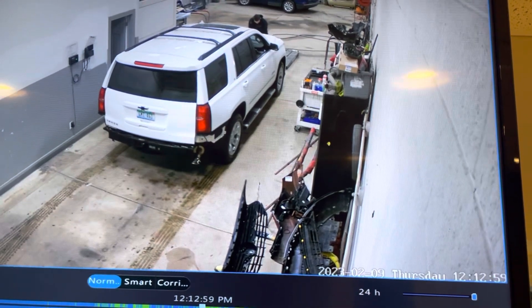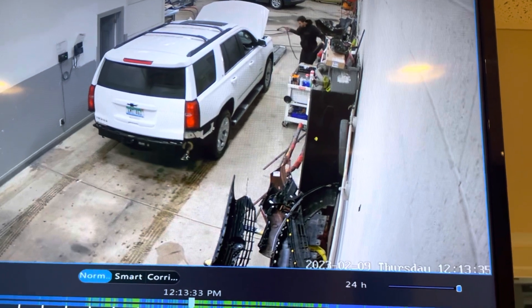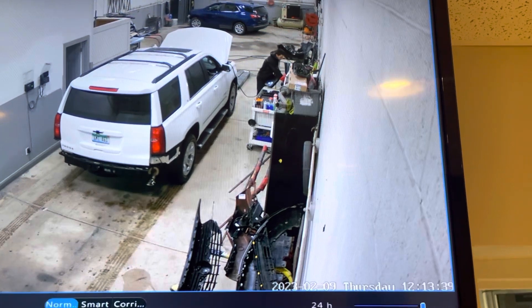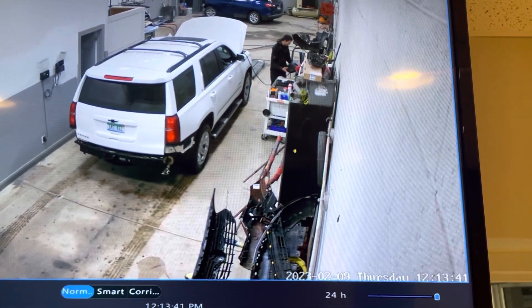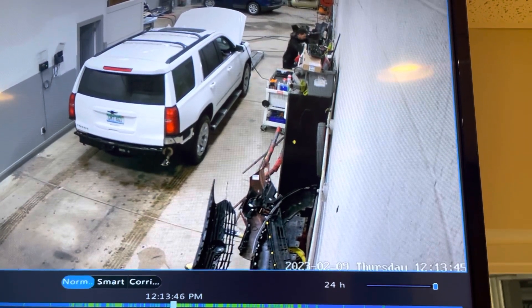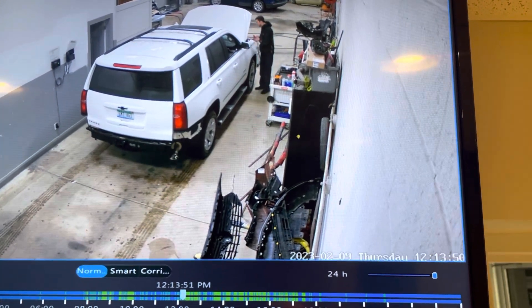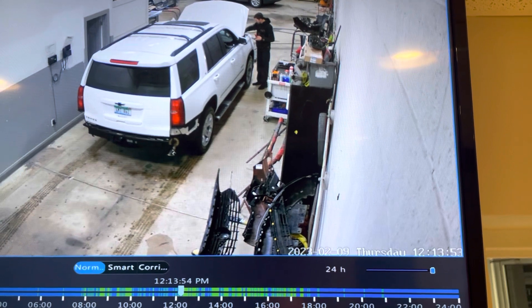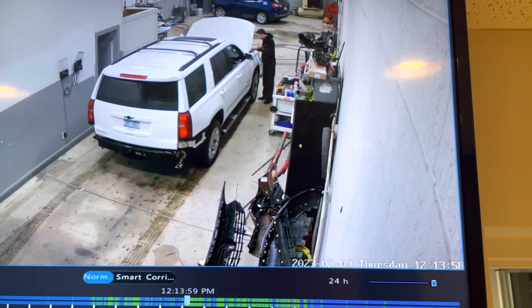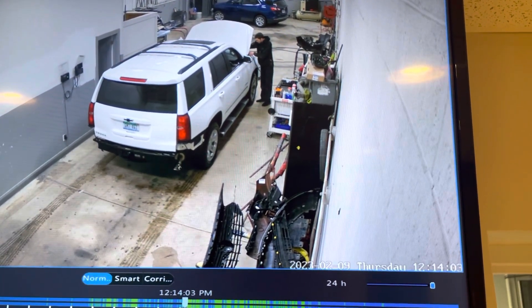Again, 30-second increments to move it along. Battery tender is put on the car so that there's no issue with power when the vehicle's being repaired. That will remain on the vehicle until repairs are complete, so the tailgate has to remain open. We don't drain the battery.